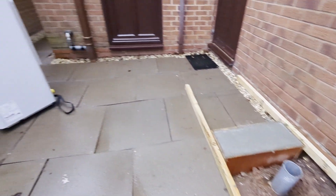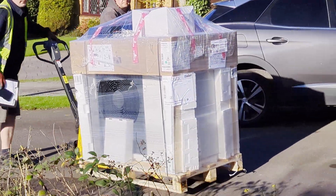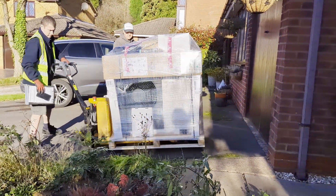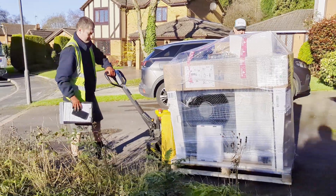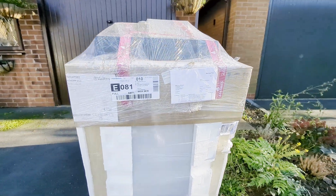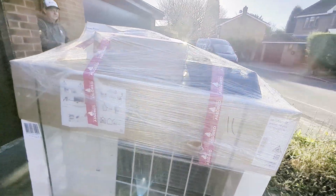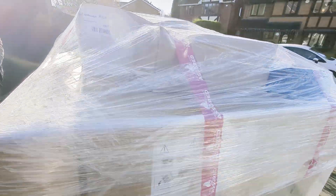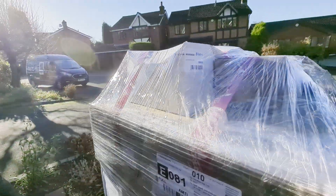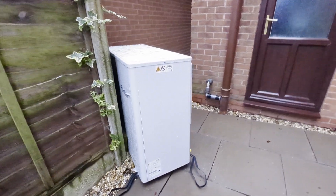Speaking of heat pumps — look what arrived! The heat pump's arrived. Heat Geek assured tape — that's a nice touch. Let's hope they've got everything. Oh yeah, we have a heat pump!